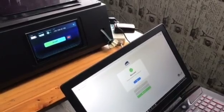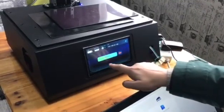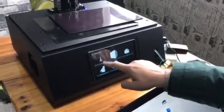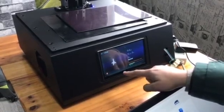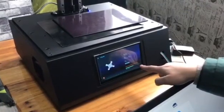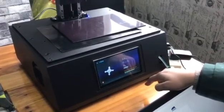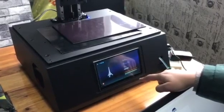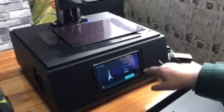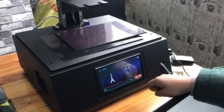It starts uploading — it takes a few seconds to upload the file. The file was uploaded successfully. Now let's get back to the printer and check. The Eiffel Tower file is there, and now it's started slicing. Alright, 100% — slicing is finished and we can print now.